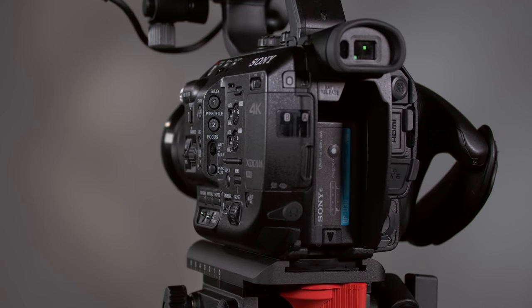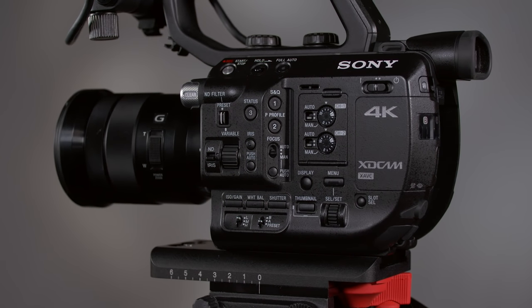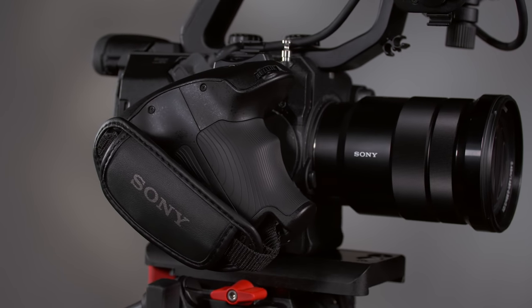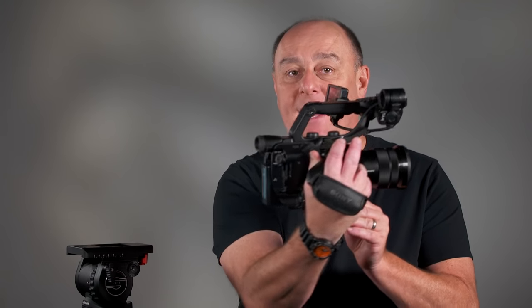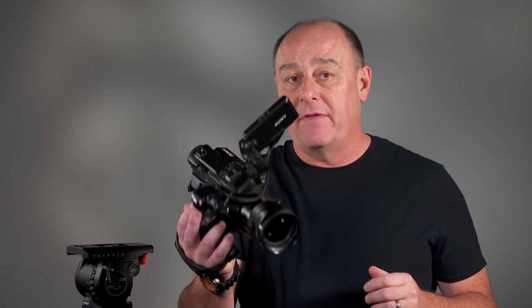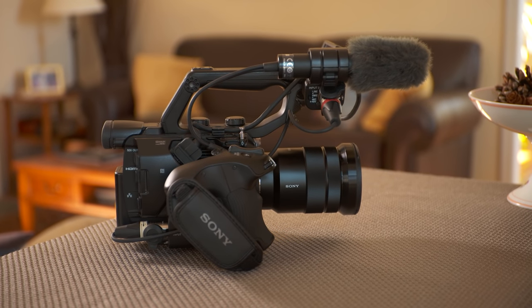The layout of the camera's controls should feel familiar to anyone who has used other Sony professional camcorders. One of the most unusual features of the FS5 is the smart grip. It's obvious that handheld shooting must have been at the forefront of the designers' minds. The grip attaches directly to the camera body, positioned close to the camera's center of gravity, making it very easy to hold steady and maneuver in tight spaces.